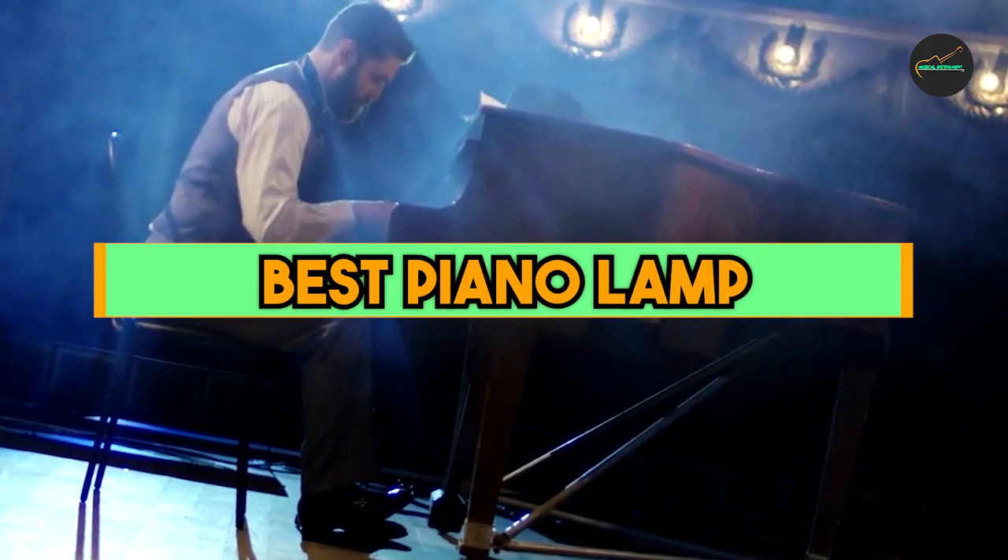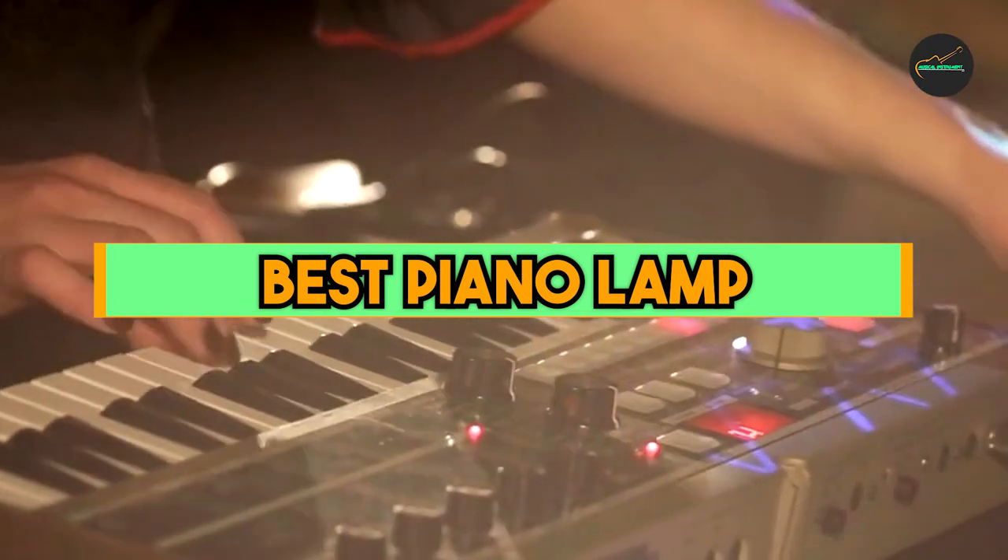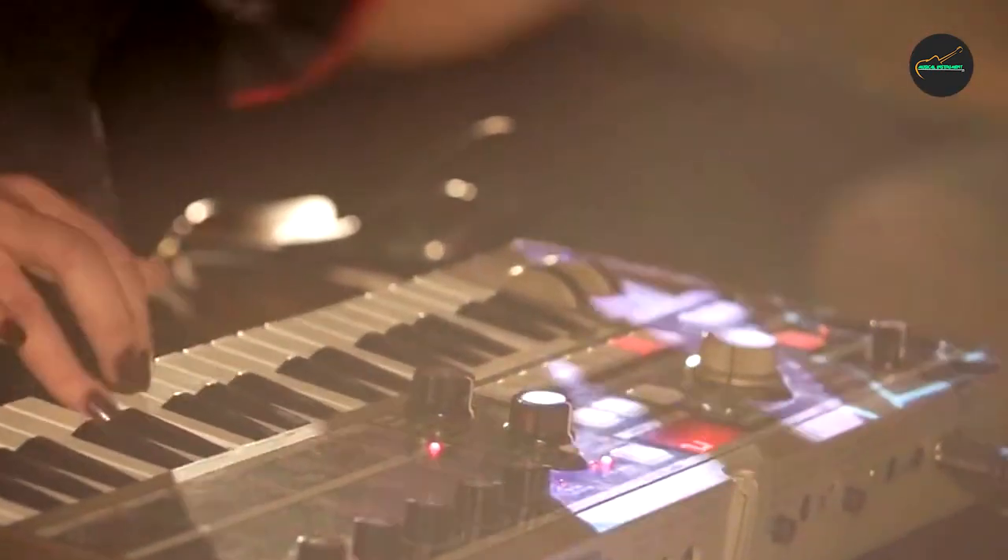If you want to get a good quality best piano lamp according to your needs, then watch the video till the end and then decide to buy. So let's get started.